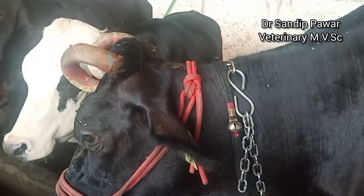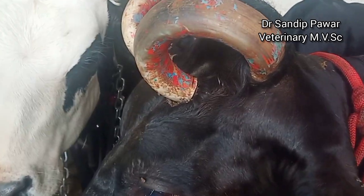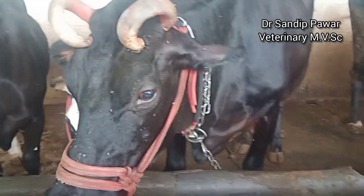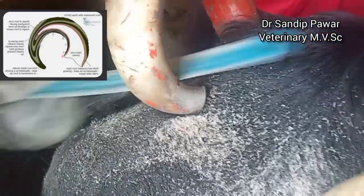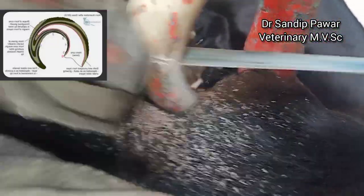Hello everyone, this is the HF Cross cow. She was lactating. This cow had got horns growing back into her head close to the brain, which was a very dangerous situation if not treated. The only solution was to trim both of her horns and prevent further damage.